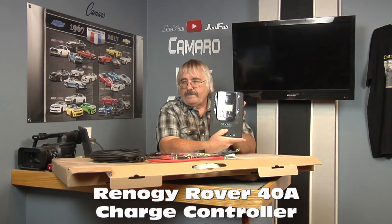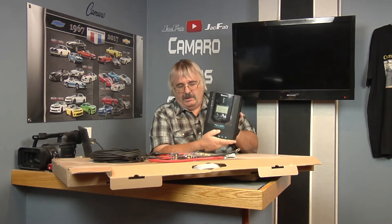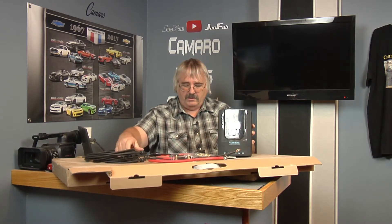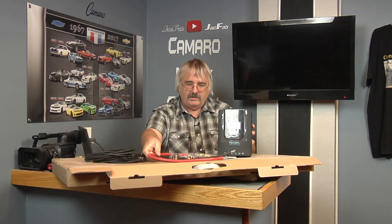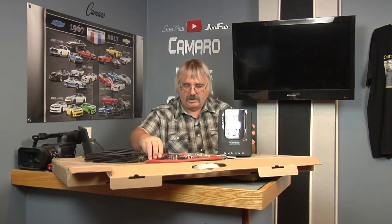This is the Rover — this is a nice controller. Now I've already got one of these kits installed. I've been dragging my feet on this one because I had so many other projects to do. But I'm ready to double up on my systems. I've already got one set of wires installed. These are not the exact wires that come with it — I think they might be a little bit lighter. These wires go between your charge controller and the battery.